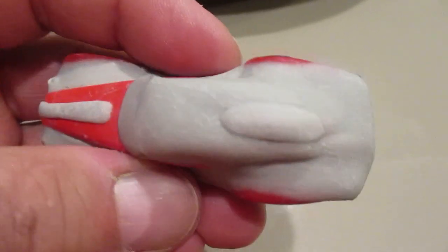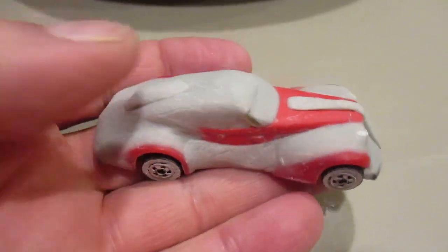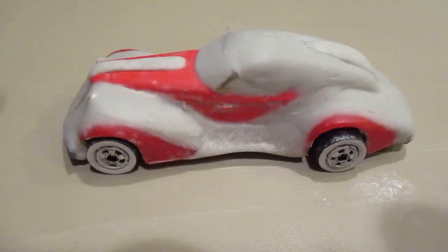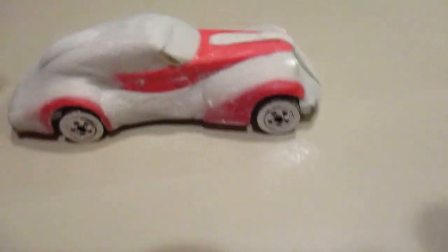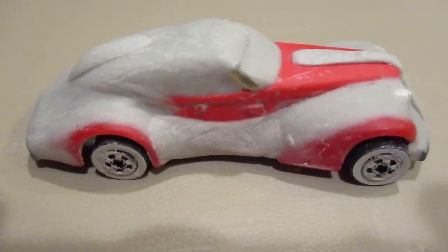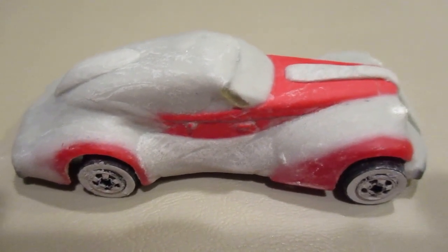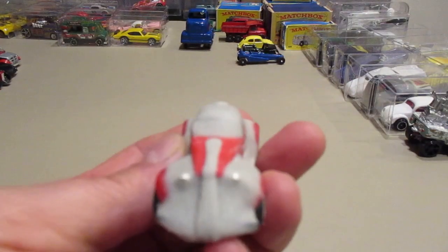I'm still customizing this car. As you can see, I loaded it up with clay. I did the sides over, I did the back over — the sides I made running boards, the hood, the headlights are done over. It's still not completed at all; I have to sand it, I have to prime it. That's what I'm up to so far.